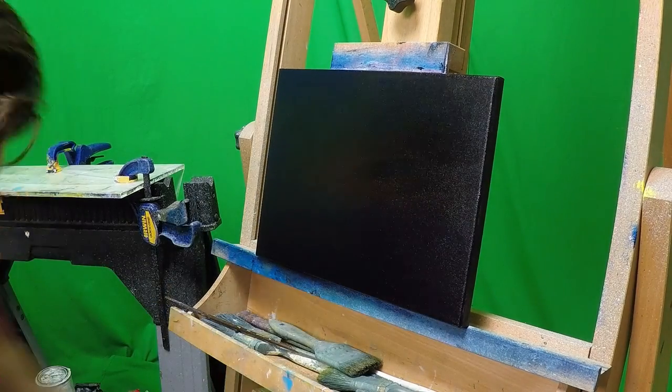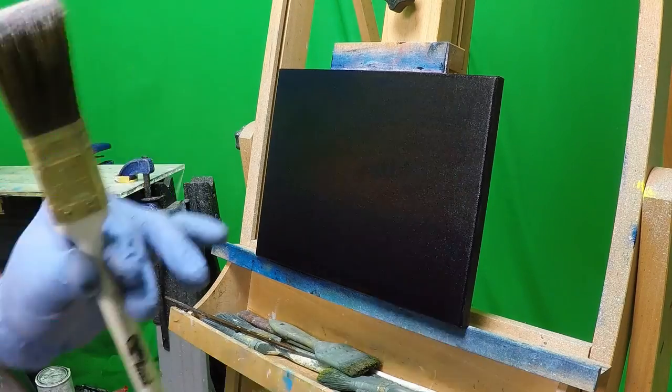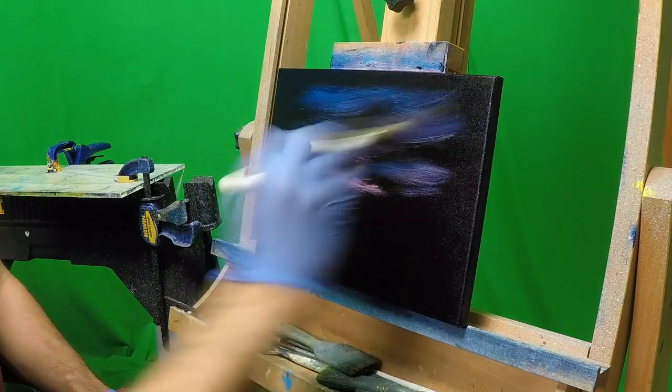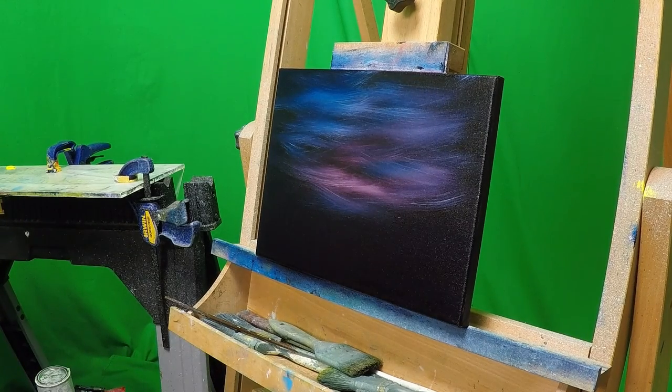From there, to get our colors to pop out, we take a one inch brush with only titanium white and scratch in some lines on slants and a U-shape, making sure to leave a bunch of black spaces in between to create the illusion of contrast and depth. This is a very easy step — don't get overzealous, leave a lot of that contrast.